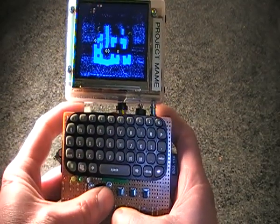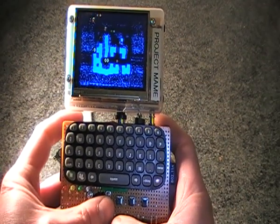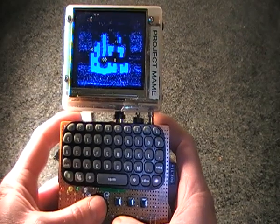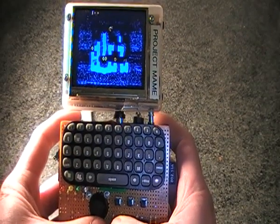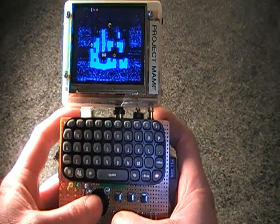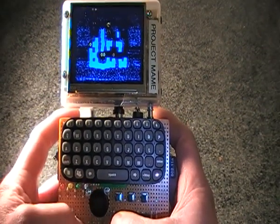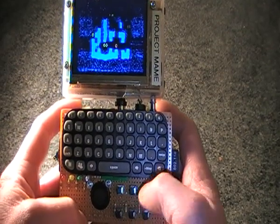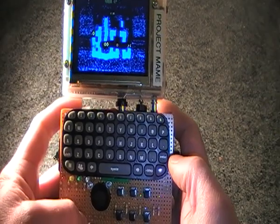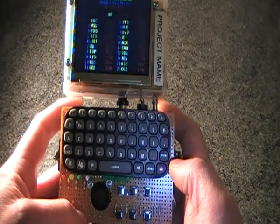There aren't really any free MAME games available that I could use to demonstrate the analog joystick. Games that would really benefit from an analog joystick on a handheld console with MAME would be something like Missile Command, a driving game, or maybe a fighting game.